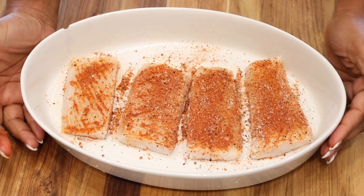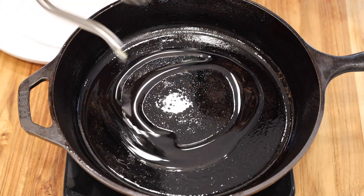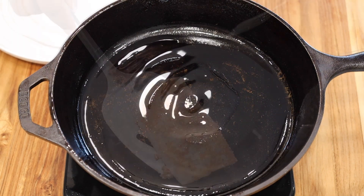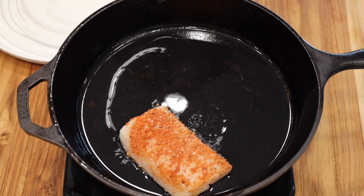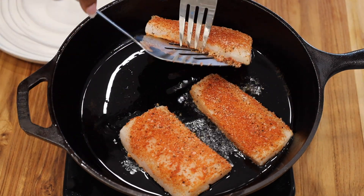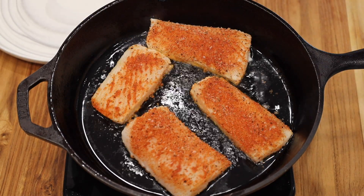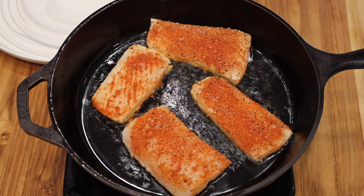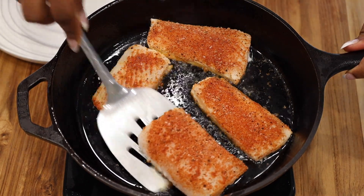In a cast iron skillet or non-stick skillet, add about a quarter cup of oil — we are using canola oil. You can use olive oil, but I would not recommend it because olive oil burns quickly. Canola oil is also a bit healthier than vegetable oil. Over medium heat, sear the fish on both sides for three to five minutes, or until you start to see a crust form at the bottom of the fish.